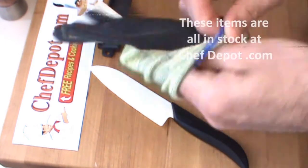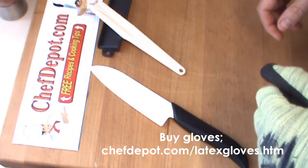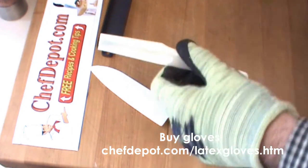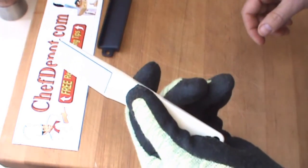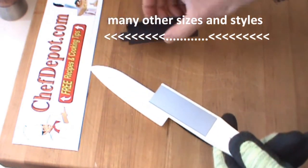How easy it is to use this. I prefer to use a Kevlar glove — a little bit safer. You don't have to but it's not a bad idea. This sharpener is a diamond file, very cool, and it comes with a small rest as well.